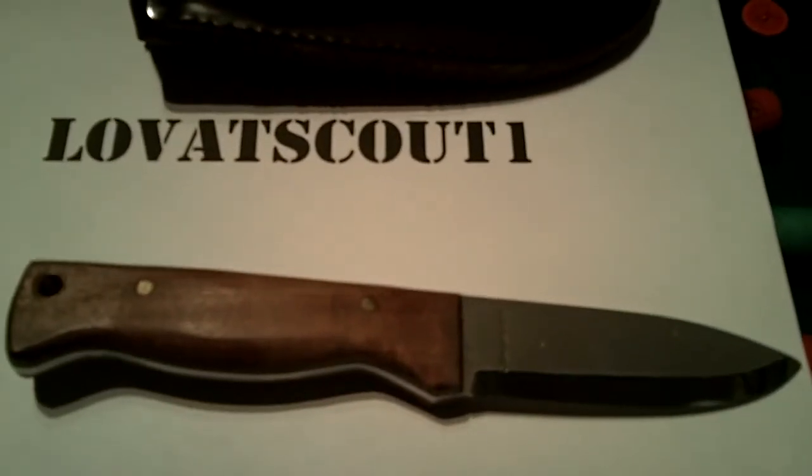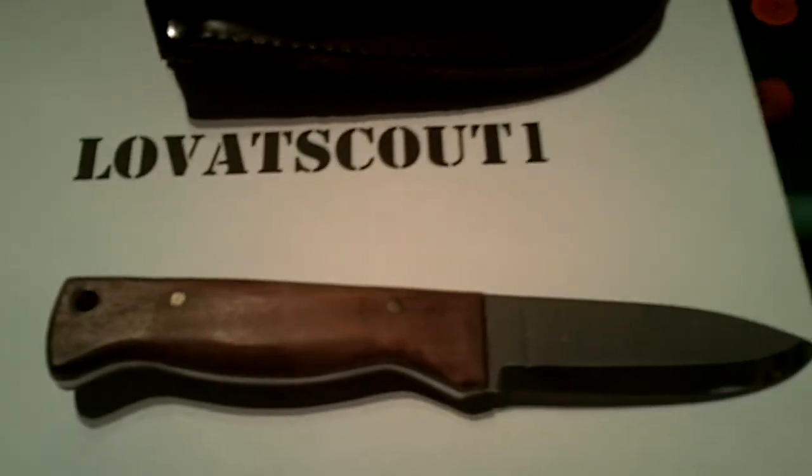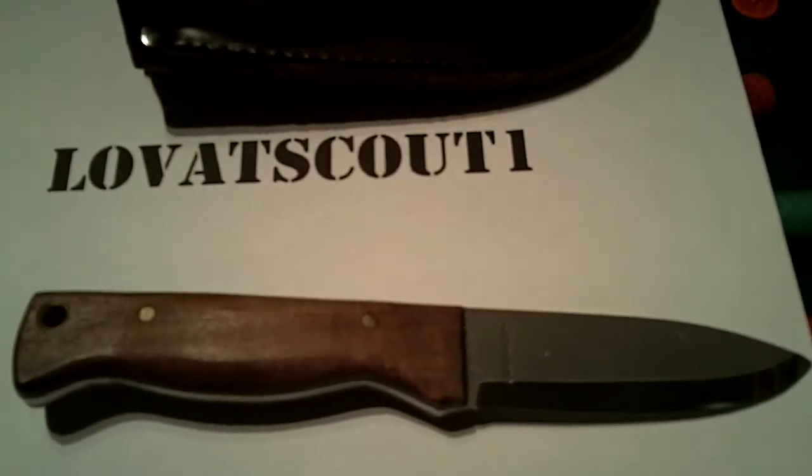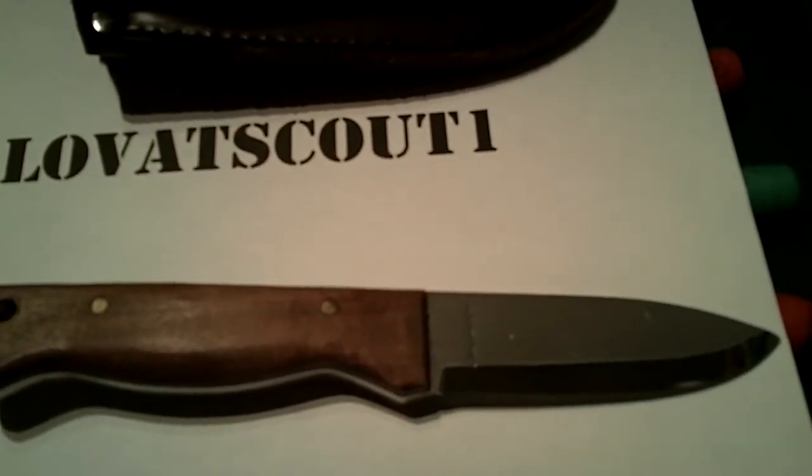Hi everyone, love at Scout One again. I thought the first video that I'd do is a review on a bushcraft knife. I know a lot of you are into your bushcraft knives and I know a lot of you will have seen this one — it's the Condor Bushlaw.